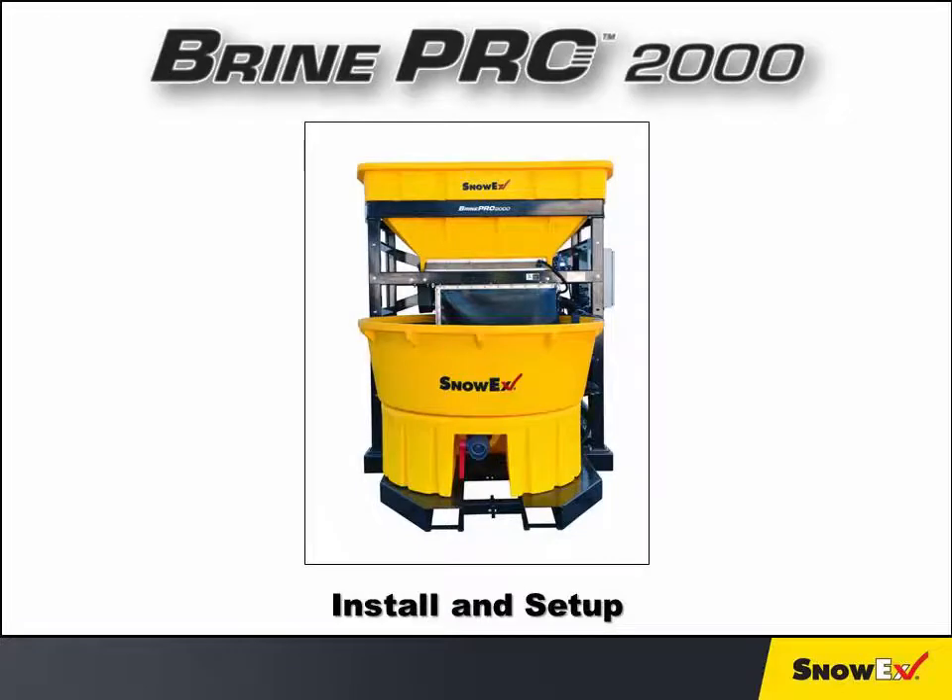This video is copyright protected, which is detailed on the last slide. To ensure the best performance of the Brine Pro 2000, please follow these simple steps to set up and start the machine.